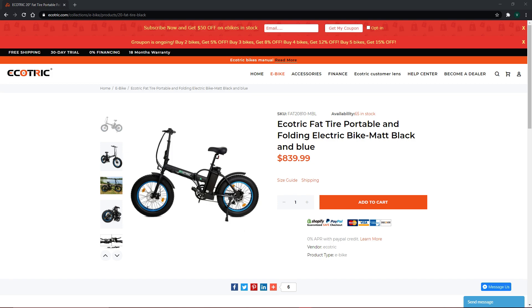Hi guys, it's Van from Review My Life coming to you with an honest review for one of the few things I think everyone needs in Generation COVID — an e-bike. Today we're going to be reviewing the electric bikes from the guys at EcoTrick.